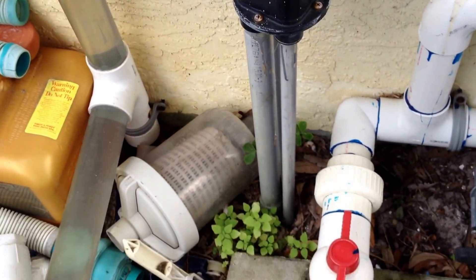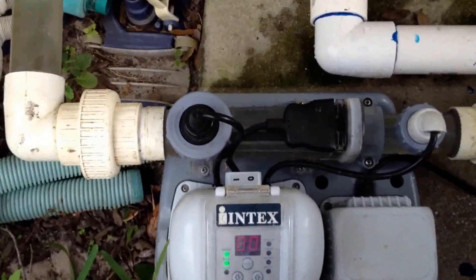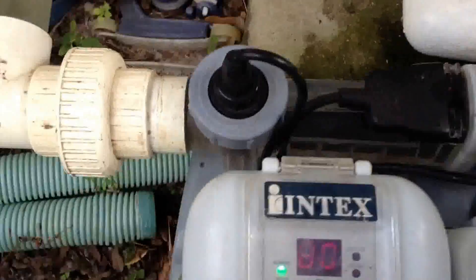The chlorinator is on boost mode and I'm trying to get some video of the chlorine gas. I actually should have a light on the other side, but you really can't see it being generated.